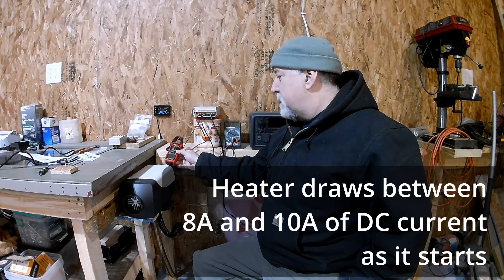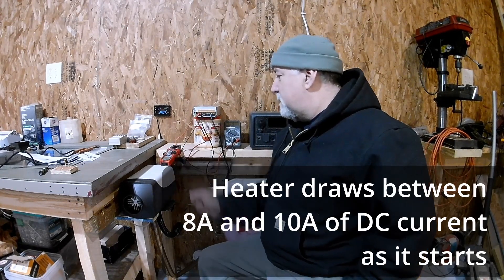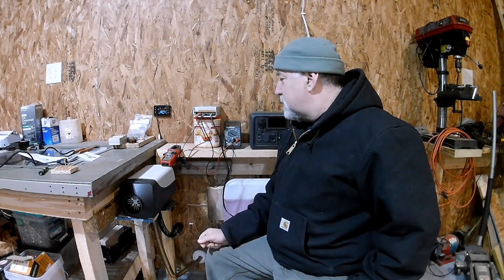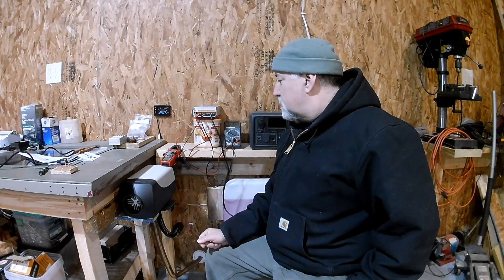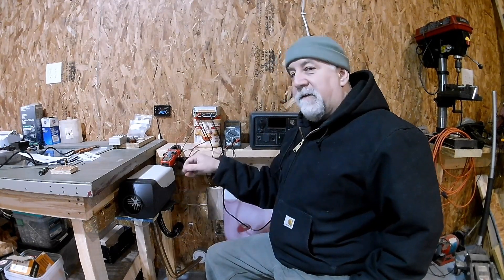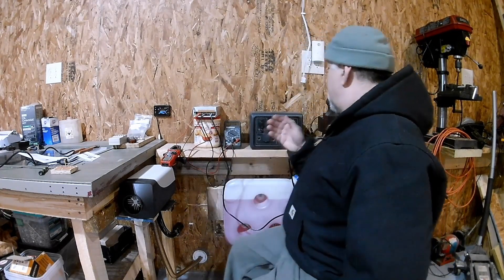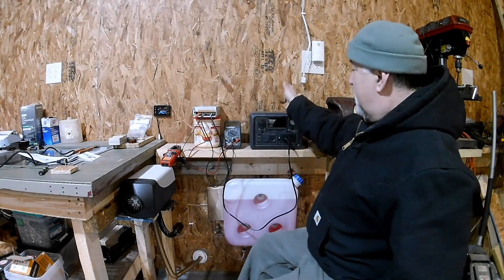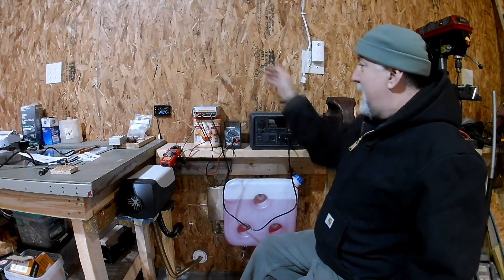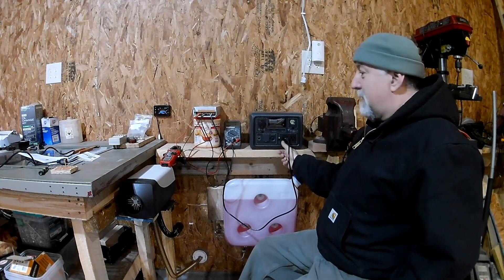Now we're at about 2 amps and it's going to drop a little further, though it popped back up over 3. The light comes on when it gets over 3 amps of current, and there we go. When you hear the fan kick down you'll see the current drop too. So the question is: converting the DC over to AC with the inverter in the BluEtti and then back over to the voltage converter — how much time is this going to run for?